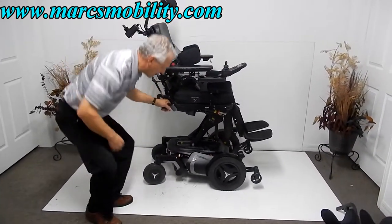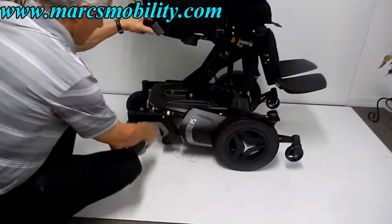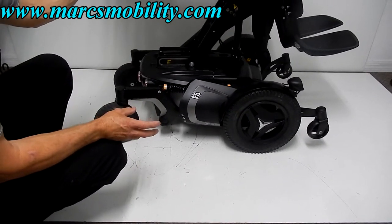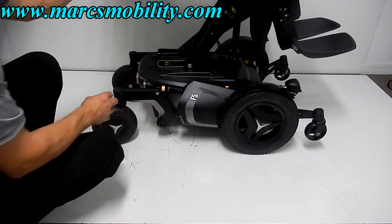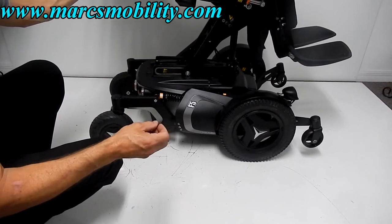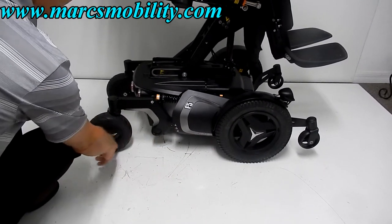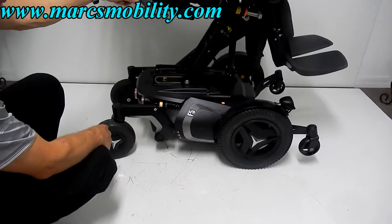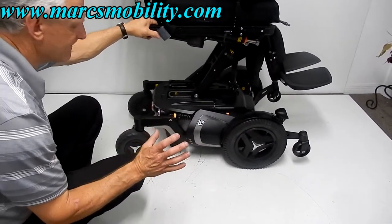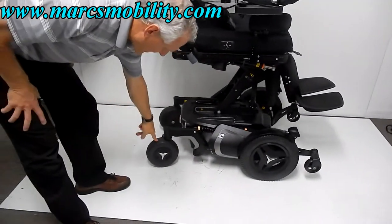With the seat elevated, let's talk about the drive wheels. There are 14-inch drive wheels and caster wheels in the back. The wheels were replaced on this chair — the back wheels had chunks missing, likely from hitting a minivan ramp improperly. We replaced both the drive tires and the back caster tires. These are new, heavy-duty tires.